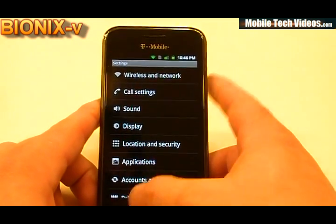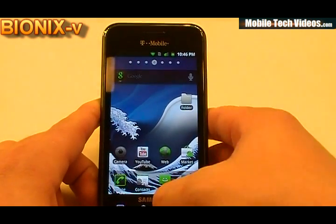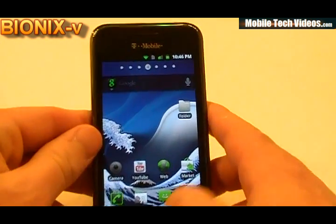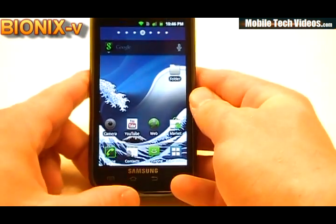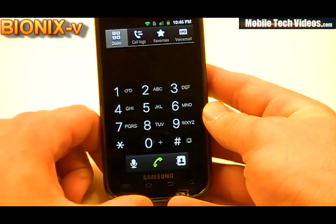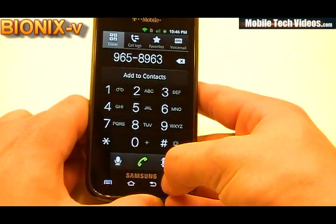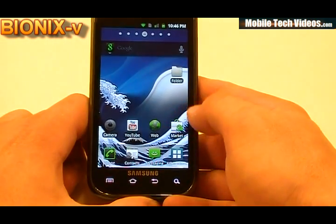We've got extended power options that a lot of the ROMs have, so we'll be able to do things like reboot into recovery and download mode with ease. There's obviously a lot of gingerbread theming going on — the top notification icons, the camera, web, phone, and messaging all have a gingerbread look and feel. We've got a themed dialer that's been de-gridded with black icons and green accents, and a three-icon dock at the bottom.